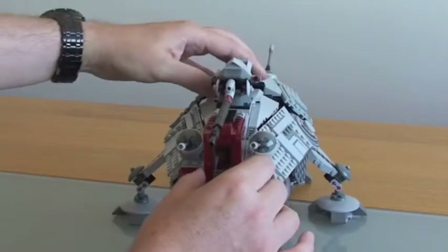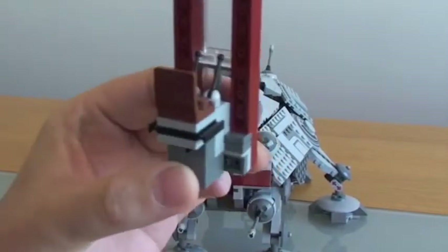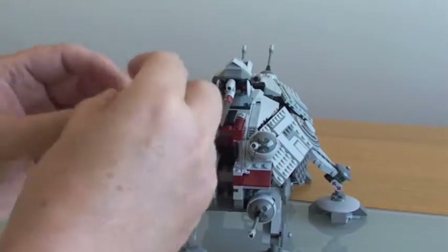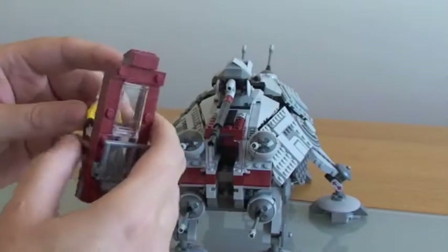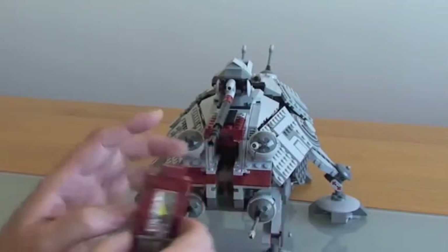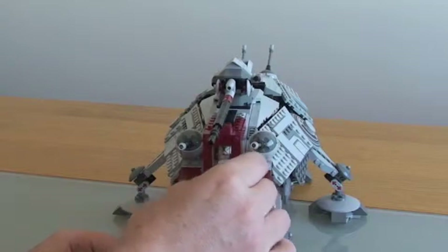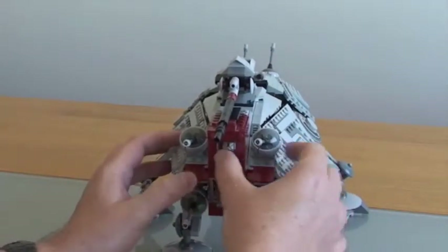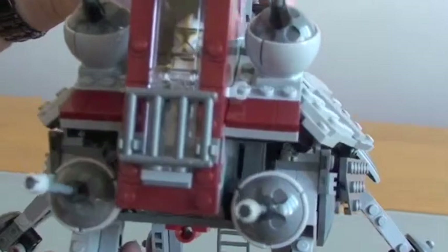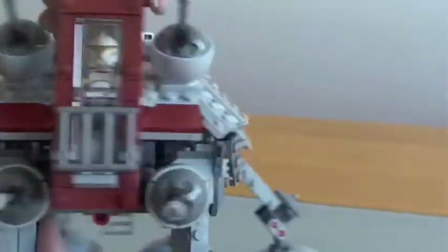At the front of the set is where the Commander sits — it just slides out. You can see the little seat and he's got two controls. I'm going to get the Clone Commander, put his helmet back on, and put him in his seat. I've got to raise his arms up and he will slide back into there. We now have our Commander ready to control the AT-TE. You can see him from the sides and from the front.